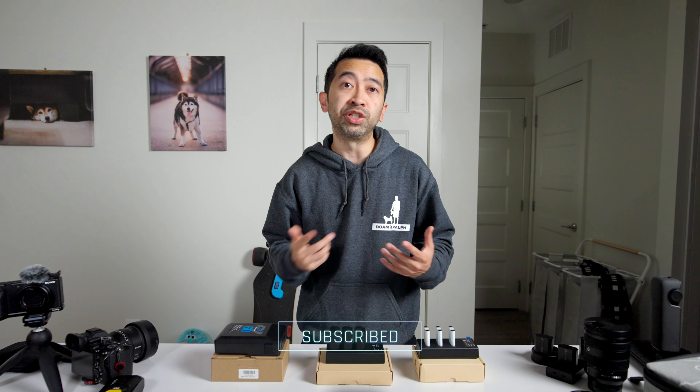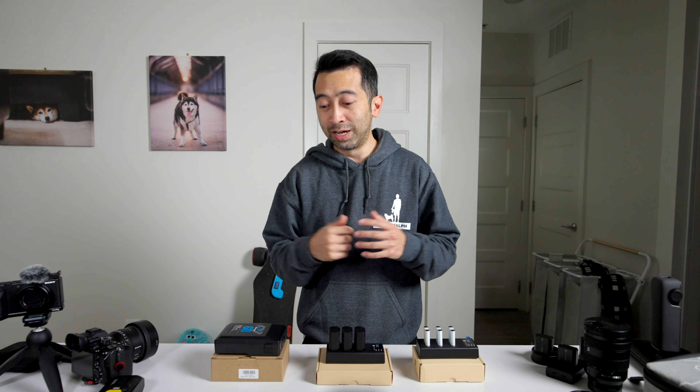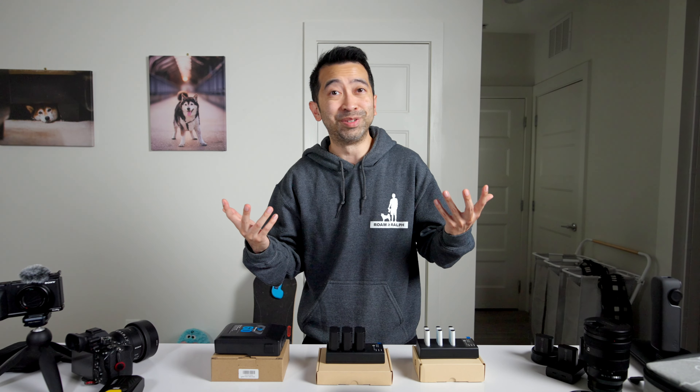Now for the giveaway — make sure you subscribe and leave a comment below on which one of these you're interested in. In about two weeks, I'll have my girlfriend pick a winner for each, so three separate winners, and I'll reach out to get everything sent out. I'll also post the results in my community tab. All the details you'll need will be in the description box below, and if you have any questions about these batteries, just let me know.